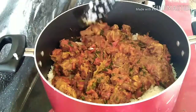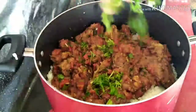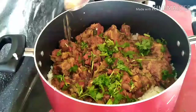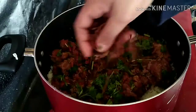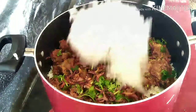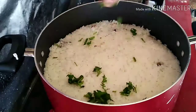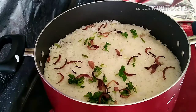Above the rice, add the masala. Then sprinkle some mint leaves and coriander leaves and a pinch of garam masala above the masala. Sprinkle some fried onion. The remaining onion and cashew nuts are used for garnishing. Add one more layer of rice and repeat the same process. Cover with an aluminum foil, close the lid, and keep it on low flame for about 30 minutes.